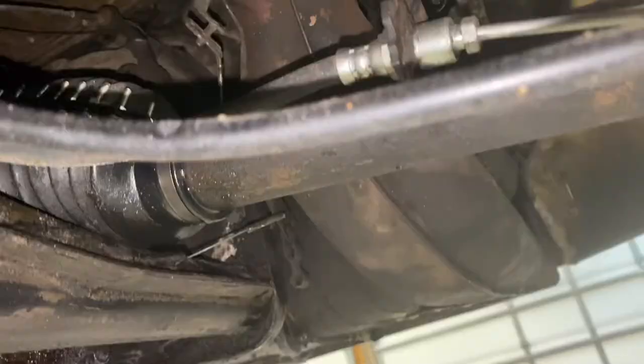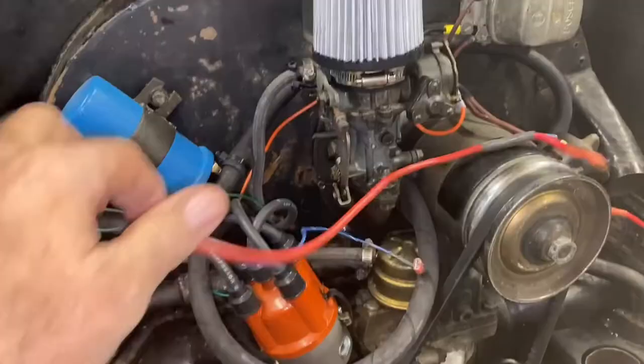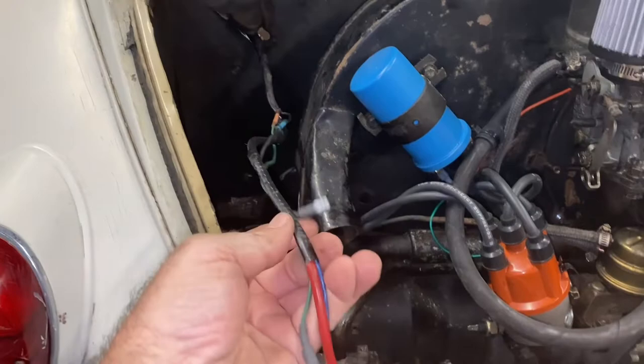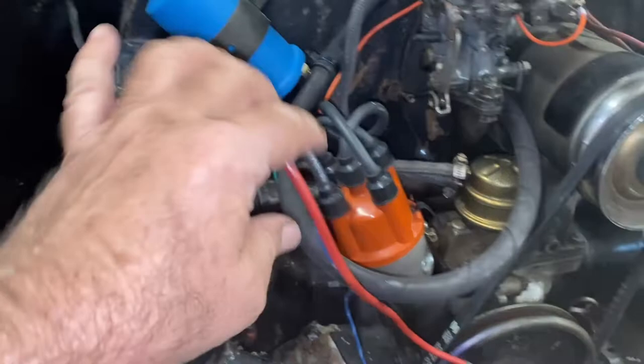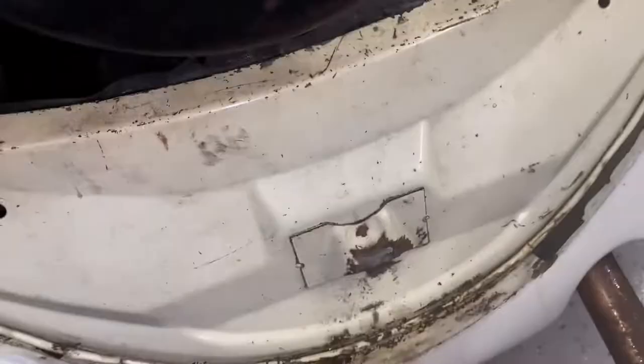I took off the fuel line from underneath and plugged off the end. There are also two nuts on the bottom of the bell housing — a 17-millimeter wrench takes those off. Then on the top side in the engine compartment, disconnect your wiring harness that goes to the engine: that'll be your oil pressure sender, your coil wire, and the wire to your voltage regulator. Pull that up and set it aside. I've already unscrewed the rear tin — pull that out and set it aside. That'll give us room to slide the motor back a little bit when we unbolt it.